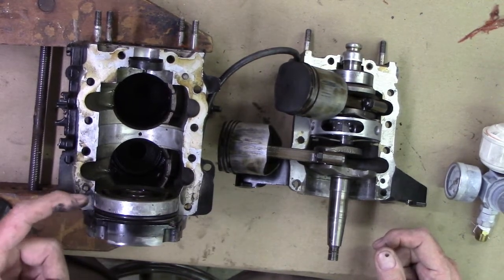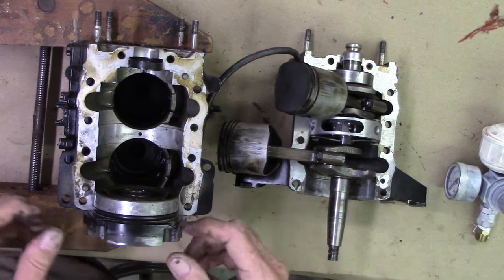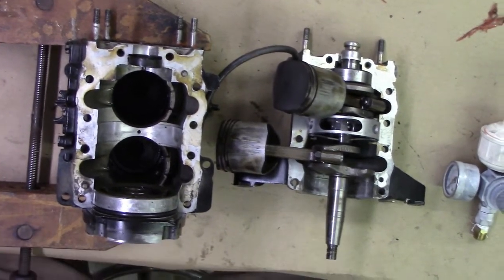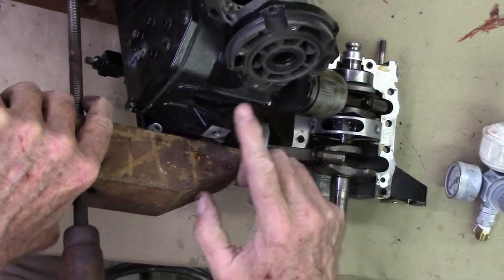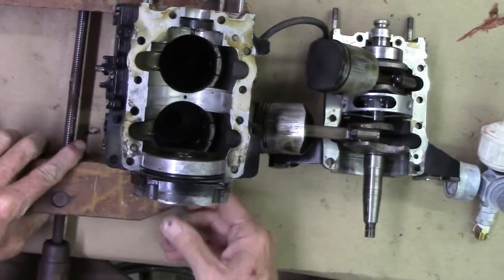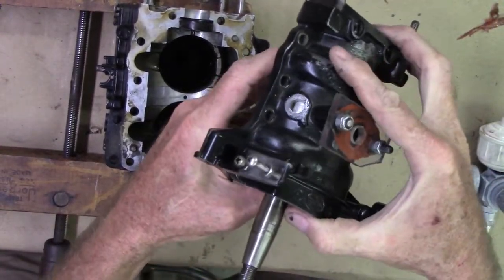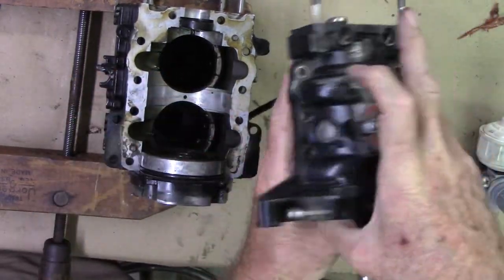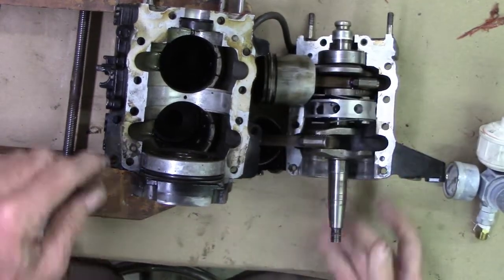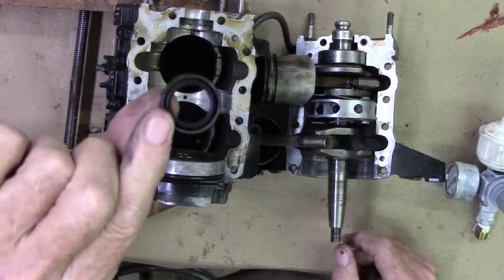I discovered that the O-ring on the top bearing holder was leaking like a sieve. There's also a seal right in here — this is the top seal — and it was leaking a little bit but not very much. The pistons go down into the crankcase and the cover goes right on top, forming the crankcase with about eight bolts. After I pressurized it I found that the seal on the top was leaking like a sieve.